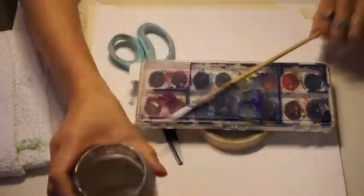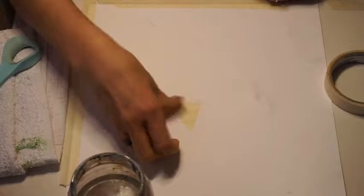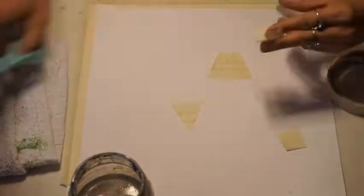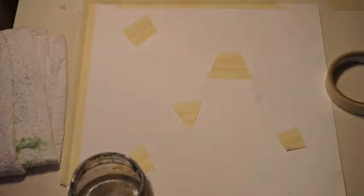I start out by taping down the corners of my paper so it wouldn't move around and to help eliminate the water ripple effect you get when paper gets wet. I should have taped down all four edges but I forgot — that's okay.